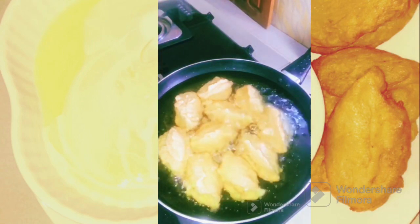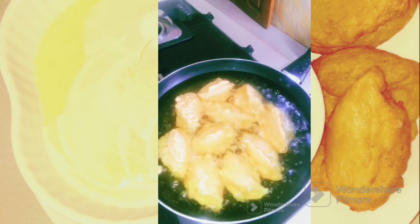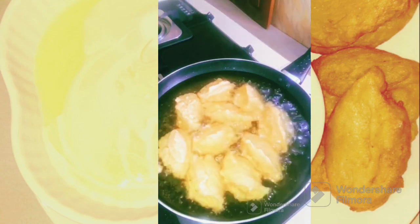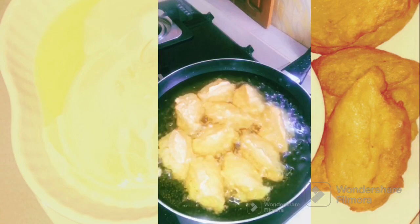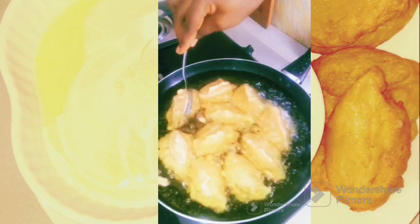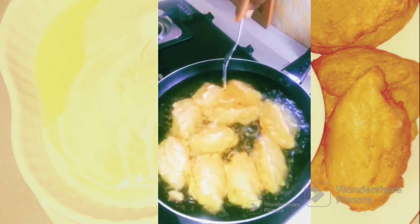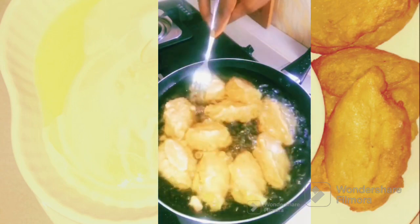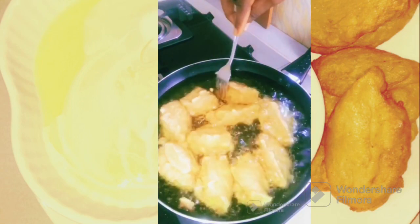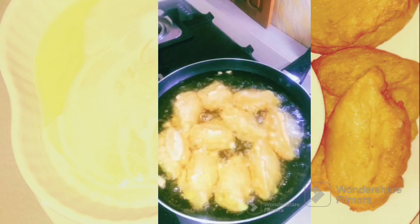After that you are going to separate them using a stick, but I am using a fork to separate them. You are going to separate them and make sure they do not stick. Look at it now — that's what I'm doing, I'm trying to separate it so that it doesn't stick.